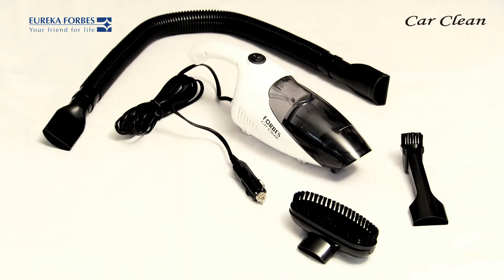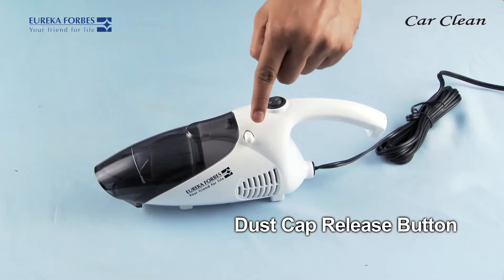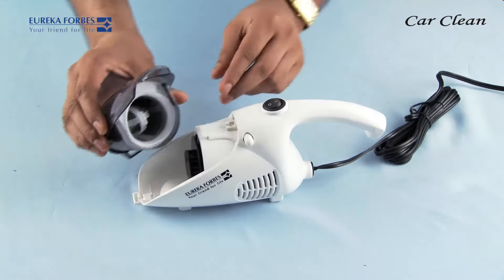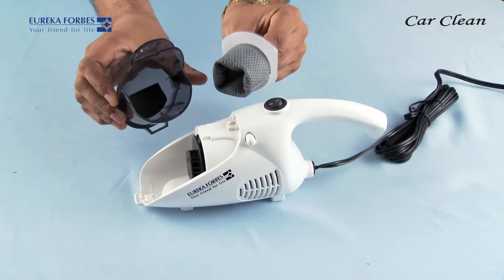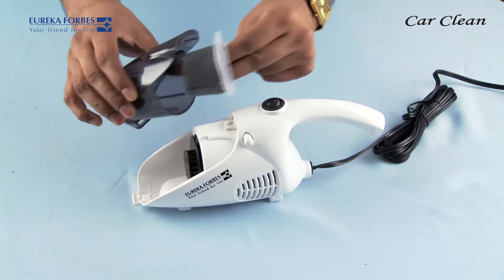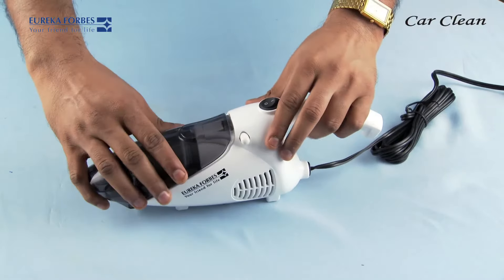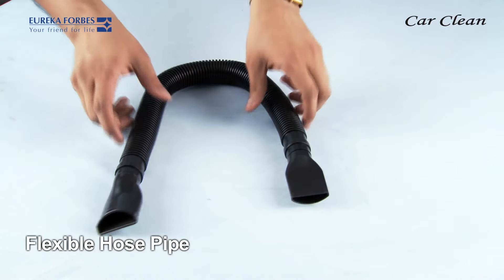This is the suction end of the Car Clean, where the various accessories used for cleaning can be fitted. This is the dust cap with a one-touch easy-to-dispose button, which when pressed easily opens the dust cap so that you can remove the full dust bag, empty it, and then replace it for further use. This dust cap can hold up to half a liter of dust.